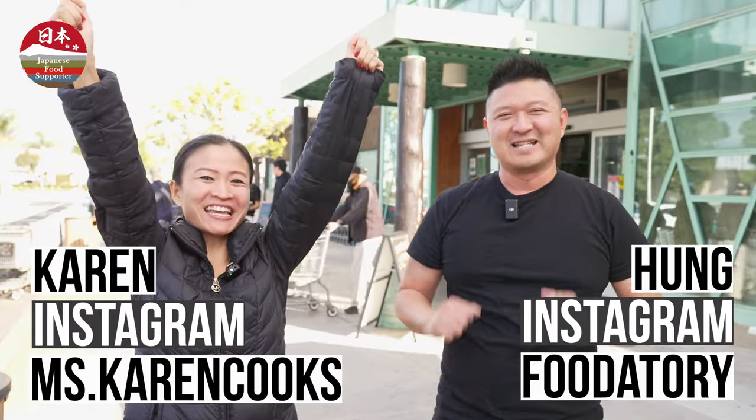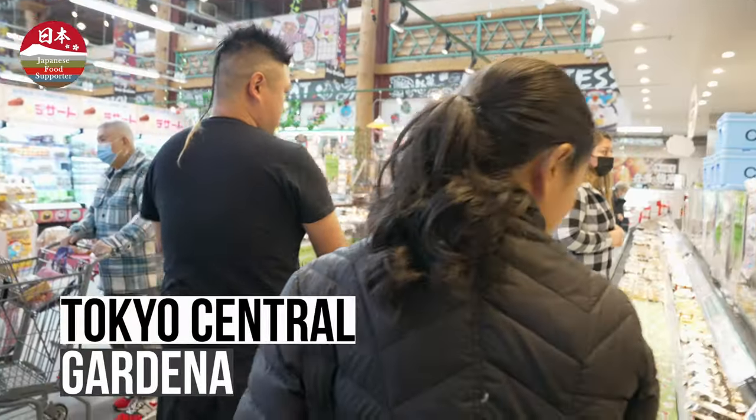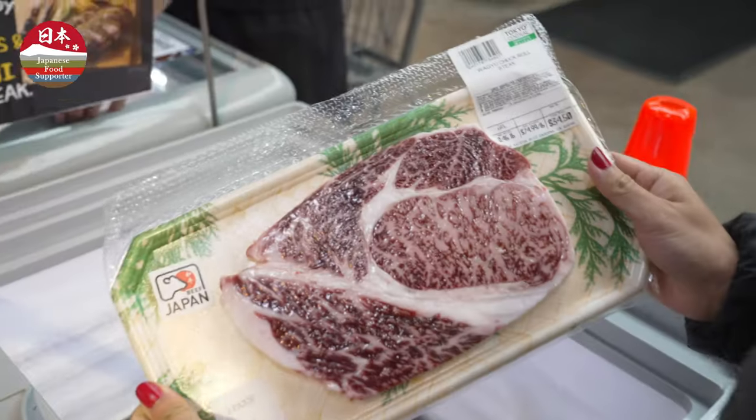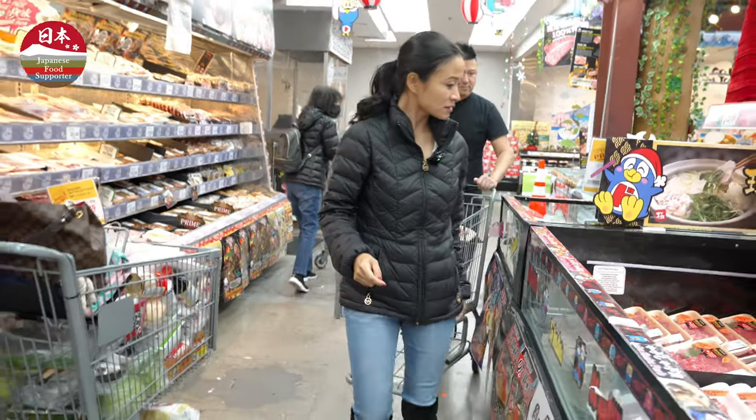Today we're going to do the Washakoo Challenge! I generally come to Tokyo Central when I feel like I want to buy wagyu. So the dish that we're going to recreate today is the red snapper.